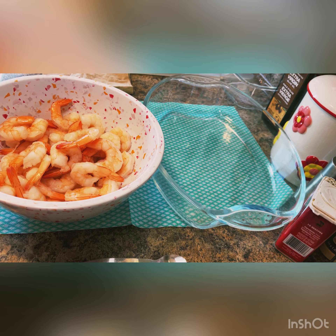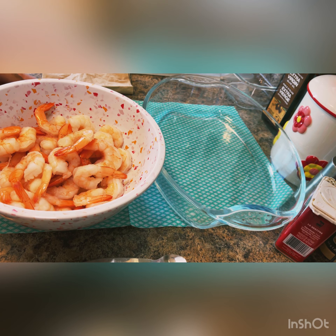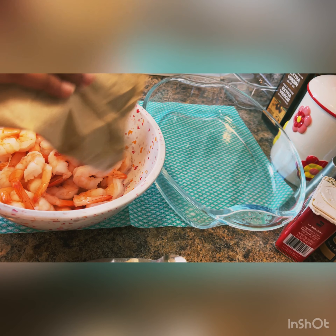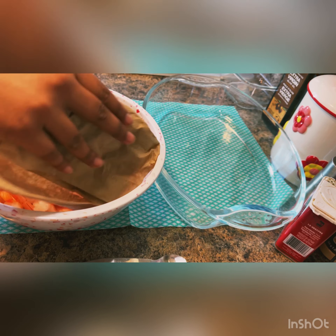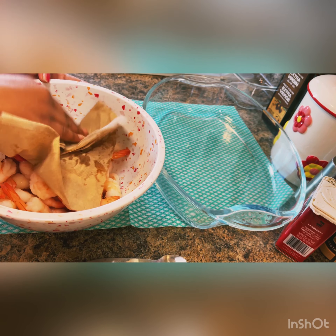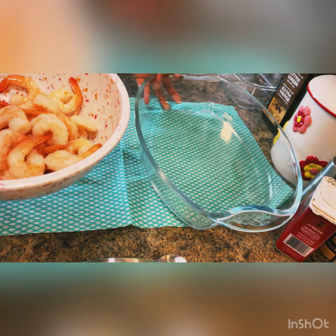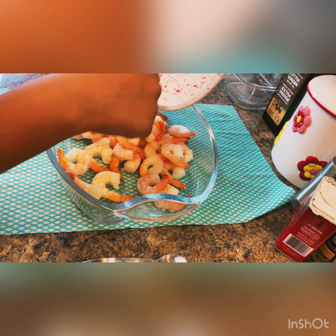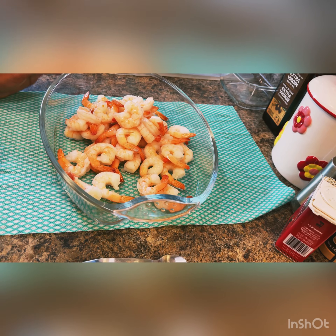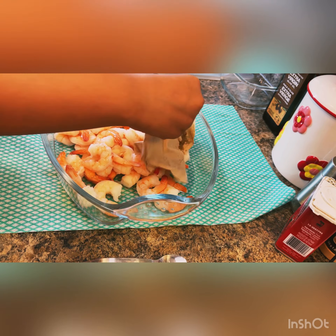Hey guys, welcome back! Today I'm going to be making one of my personal favorite dishes: shrimp cocktail. I have some shrimp here, I washed them with cold water and they're cooked and peeled. Now I have a napkin and I'm going to make sure that they're not wet — you got to make sure that the shrimp is not wet.